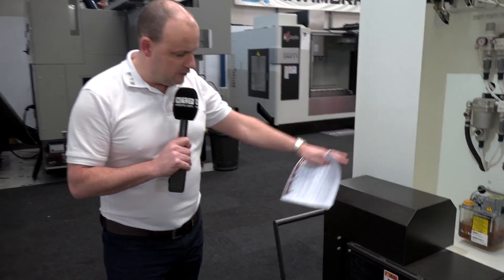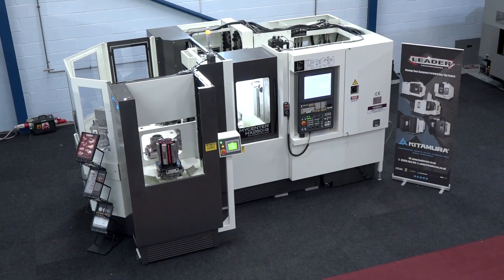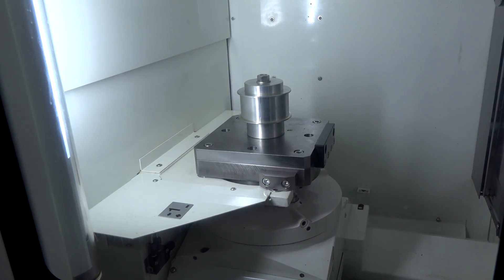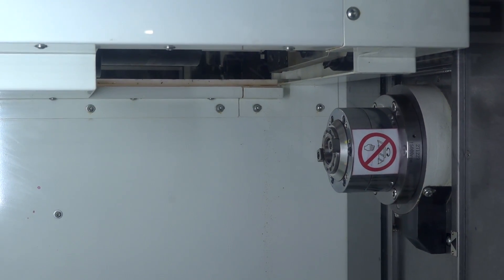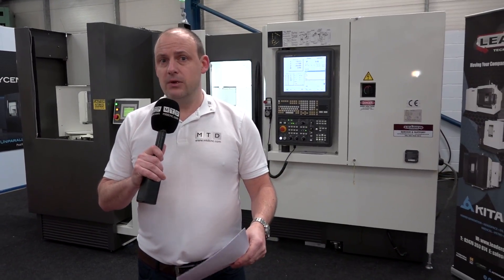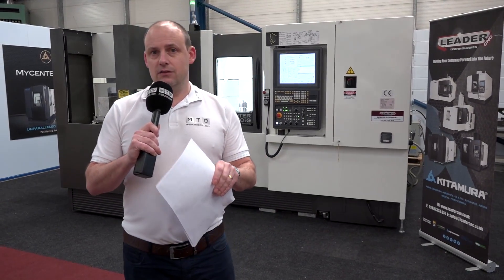Here's the swarf extraction — the swarf evacuation — where swarf will come out at the back of the machine. As we finish our quick tour of this Kitamura MyCenter machine, I want to talk about the true geometric accuracy, which is a feature they always highlight. Generally, when a machine tool is built and experiences inaccuracies, it uses electronics to compensate. That doesn't happen with a Kitamura — this is all done in the mechanics thanks to the precision of the build. That true geometric accuracy is one of the big points they promote.